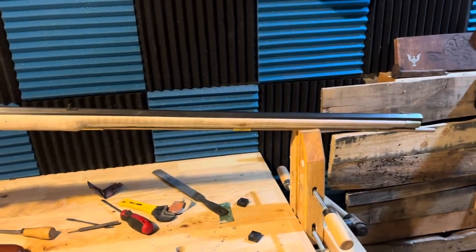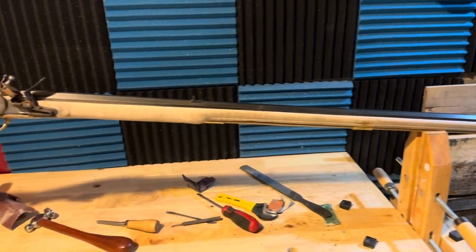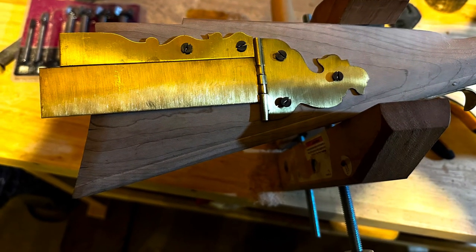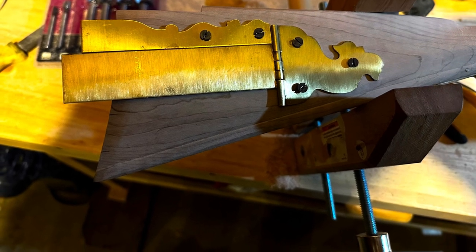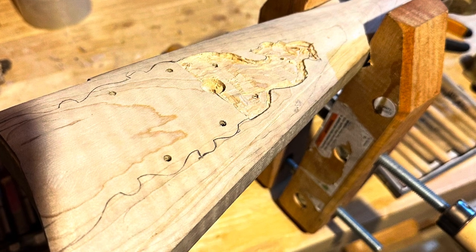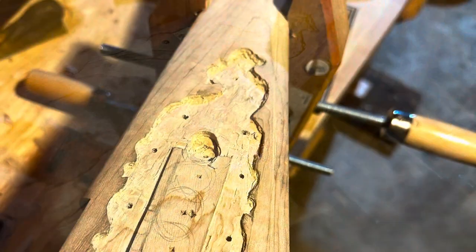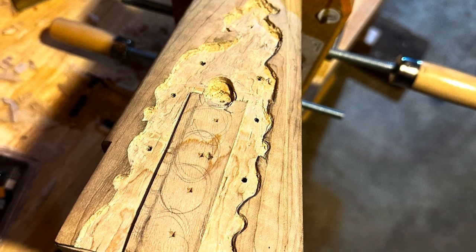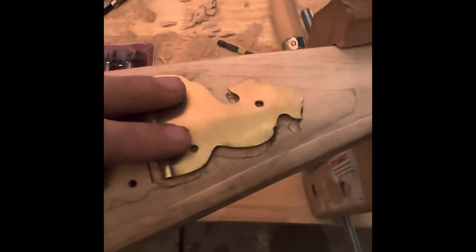This is the stock before I inletted the patch box. Once the layout is done on the stock, I'll drill the holes in the brass patch box and lay it on. I'll then trace the outline of the patch box and begin to remove about an eighth of an inch of material.